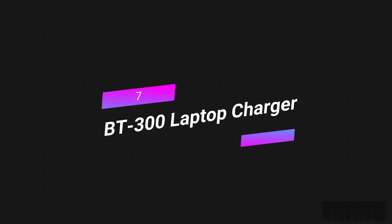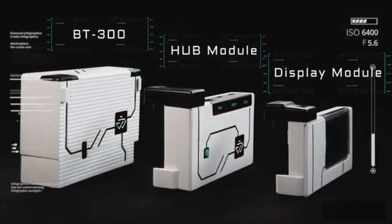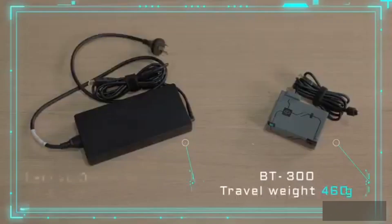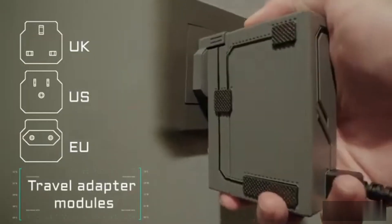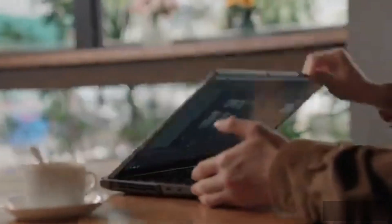Number seven: the BetaTech BT 300 laptop charger. People who like to be artistic or play video games have never had a good time traveling with high-performance laptops — you can't get rid of the power brick, which probably weighs more than one kilogram. Semiconductor labs used GAN technology to make the BT 300, using an AHP design — asymmetrical half bridge — which is very efficient in terms of both size and power. It's the world's first AHP GAN laptop charger.